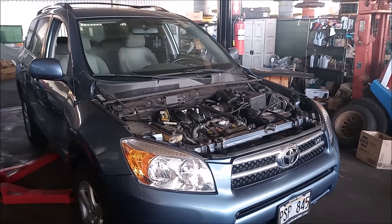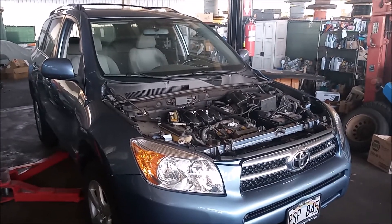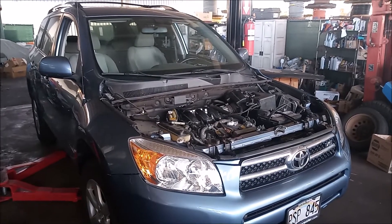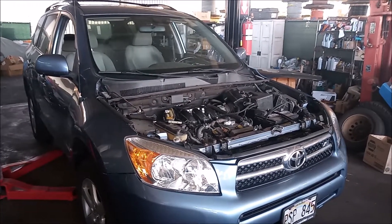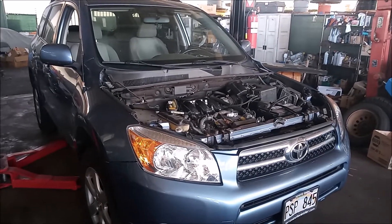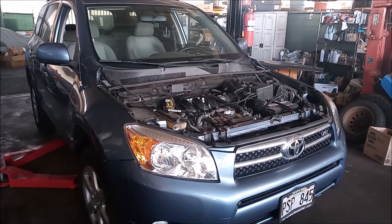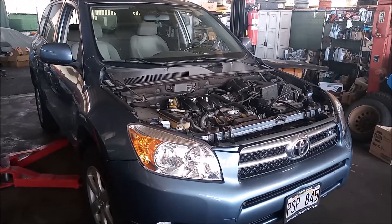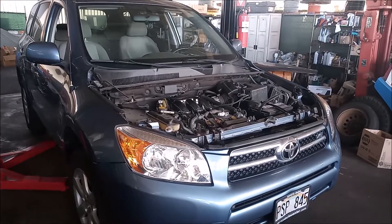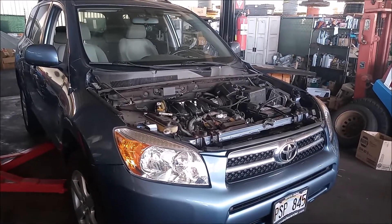Hey, this is Frank, and this is a 2009 Toyota RAV4 with a 2GR-FE engine, 3.5 liter V6. What I'm about to do is fill the coolant system with coolant, and I'm going to show you one of the features of the coolant system that makes it easier to refill.